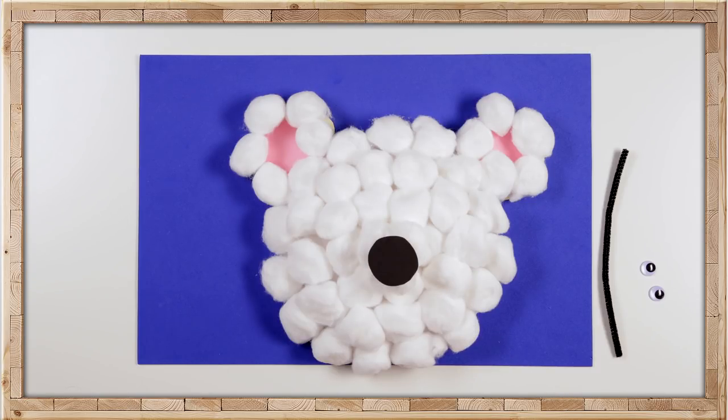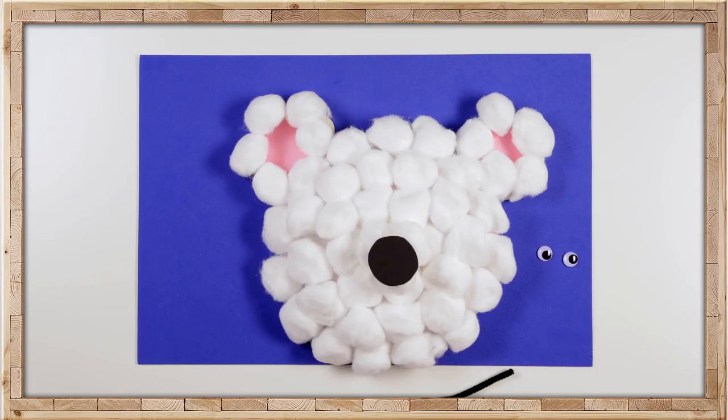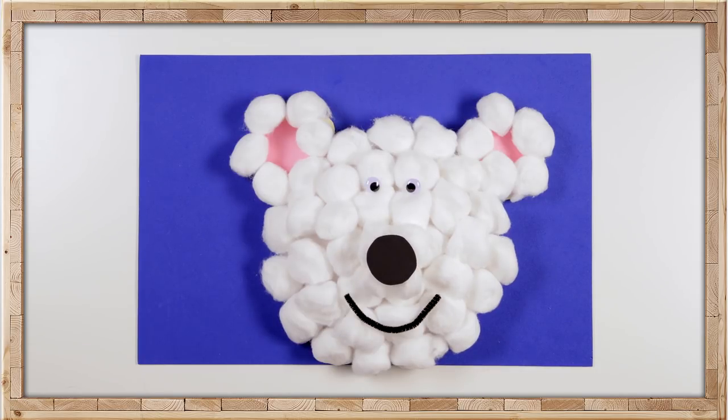We better not forget the smile. Let's cut our black pipe cleaner in half and make a smiley face — you have to glue that down as well. So let's glue on those googly eyes. Roar! Now we have a Puffy Polar Bear to play with!